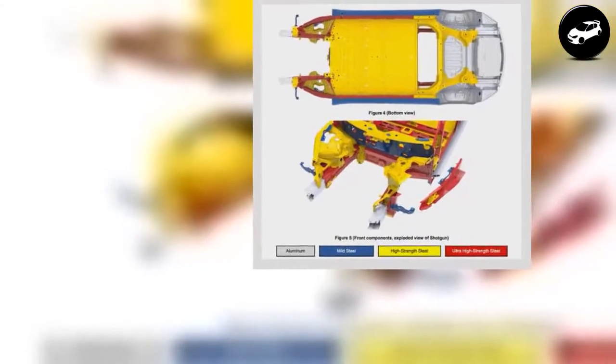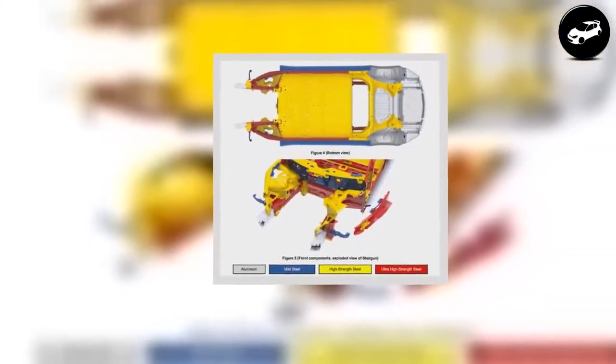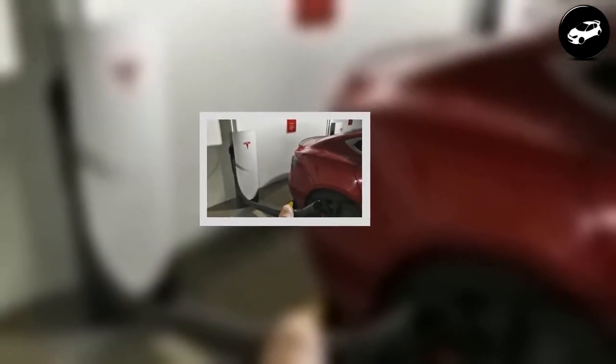From mild steel used on the outer body structure, where it's designed to absorb initial impacts, to high strength and ultra-high strength steel used in the vehicle's core. For instance, the A-pillar and B-pillar, noted in red on the graphic, are fabricated from ultra-high strength steel in order to provide maximum rollover protection. Model 3's front frame rail is a composition of high strength and ultra-high strength steel, and serves as the main support for the front crumple zone.